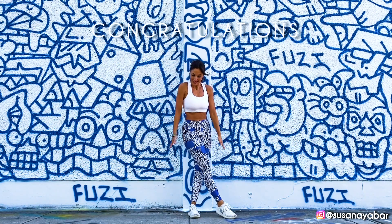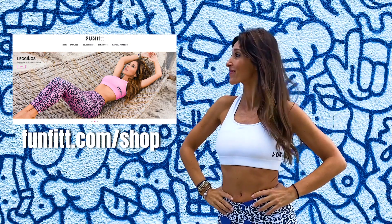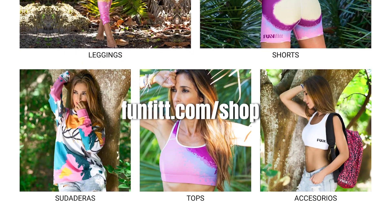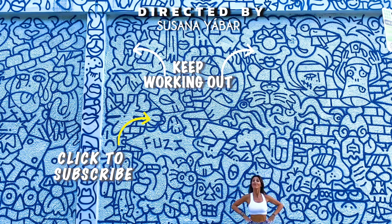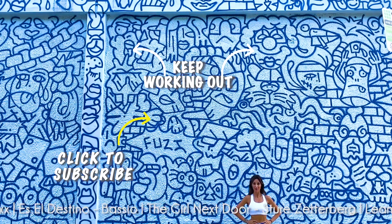Congratulations for having completed the entire routine with me. You will see that if you are consistent, you will notice it in your body. By the way, do you already know about our FanFeed store? In the description box below is a direct link to our entire collection — shipments are worldwide. Now keep working out with more exercises. If you like this video, like it, share it on your WhatsApp or Facebook groups, and subscribe to our channel to receive new workouts.